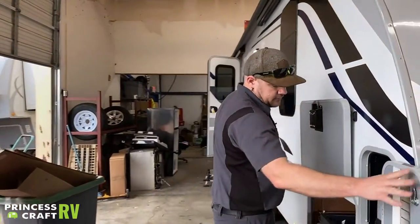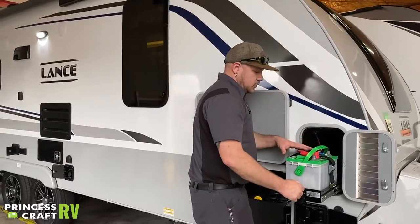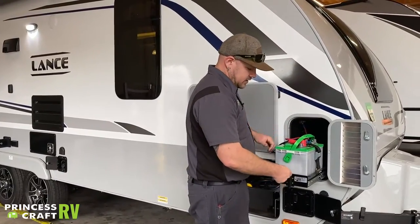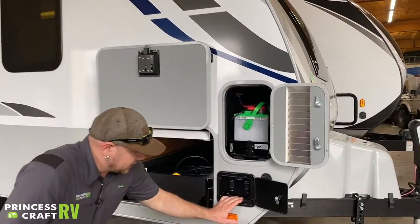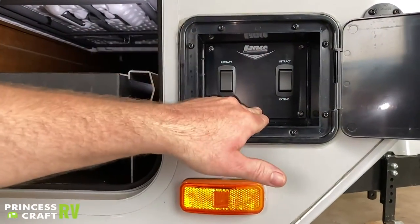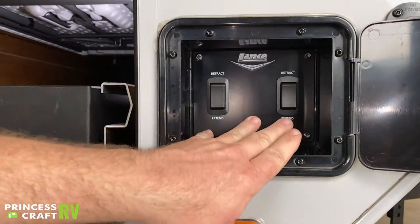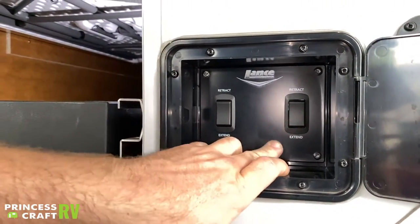On the door side at the front, we have your other 12-volt battery — same as the other side, all operation is the same for getting that battery in and out. Just below that are your other stabilizer jack switches. There's no main power switch in here, so these only operate if you have the main switch on the other side turned on.